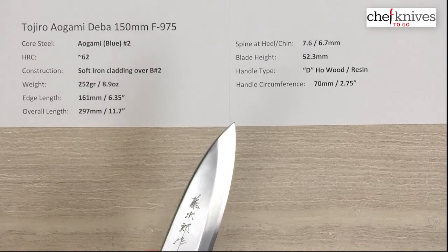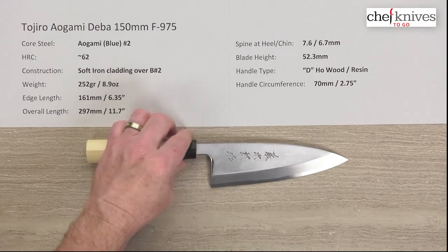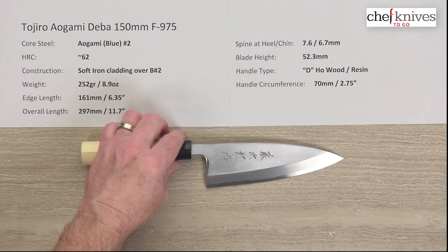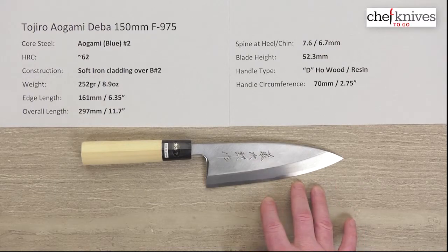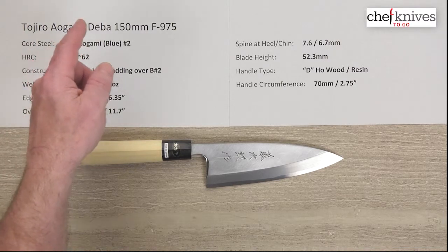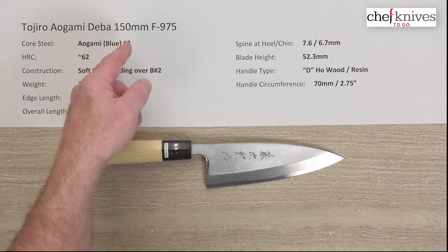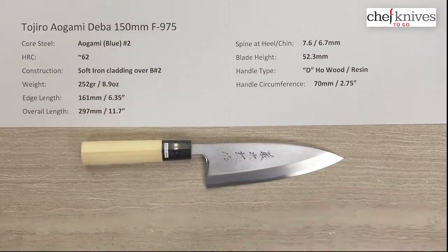I'm not really going to do a cutting board demo on this because it's usually handheld. The whole purpose of this knife, as you probably know if you're watching this video, is to process fish, and you typically size the blade to the kind of fish you're doing to make an appropriate match. They've got this in the 150, the 165, and the 180, depending on the size of fish you're processing. So this is the Tojiro Aogami Blue Steel Deba 150 millimeter knife, model number F-975.